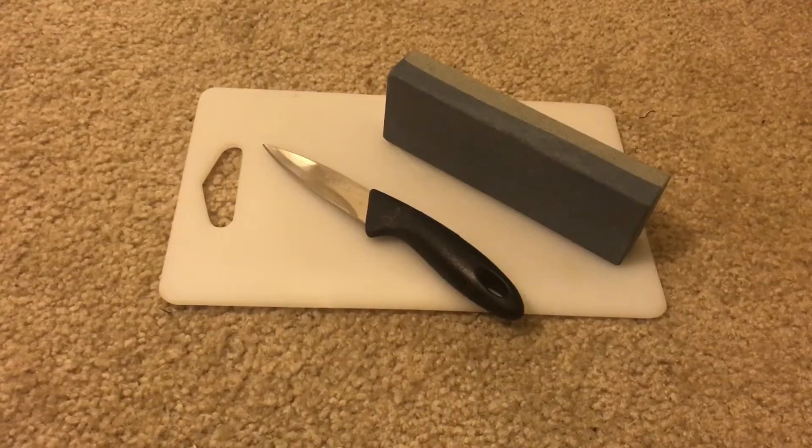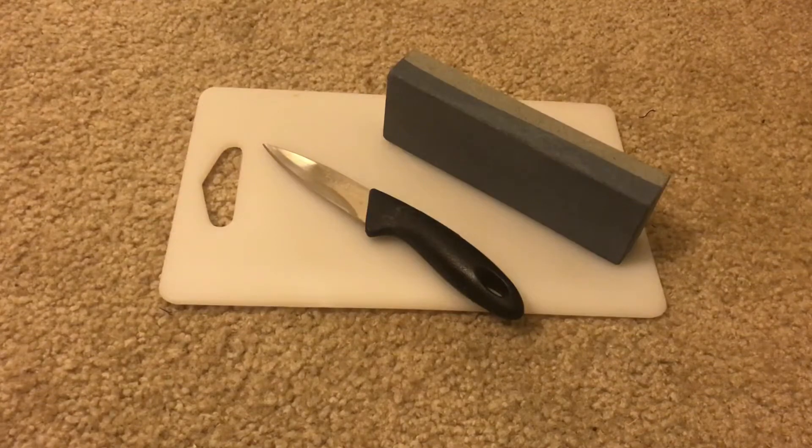Hey YouTube, today we're going to be talking about dollar store sharpening stone and paring knife capabilities.